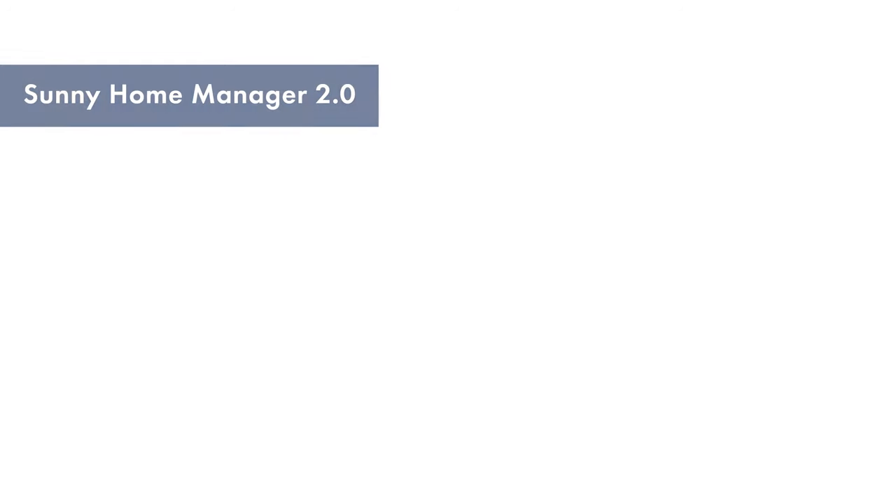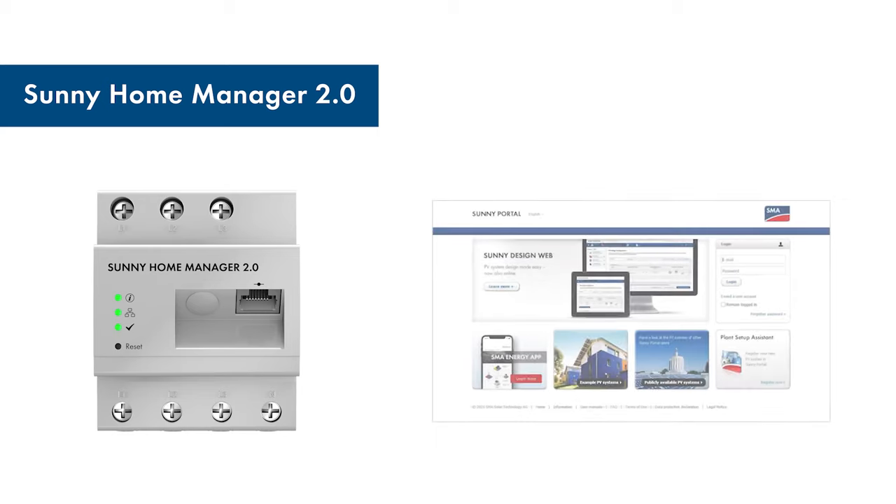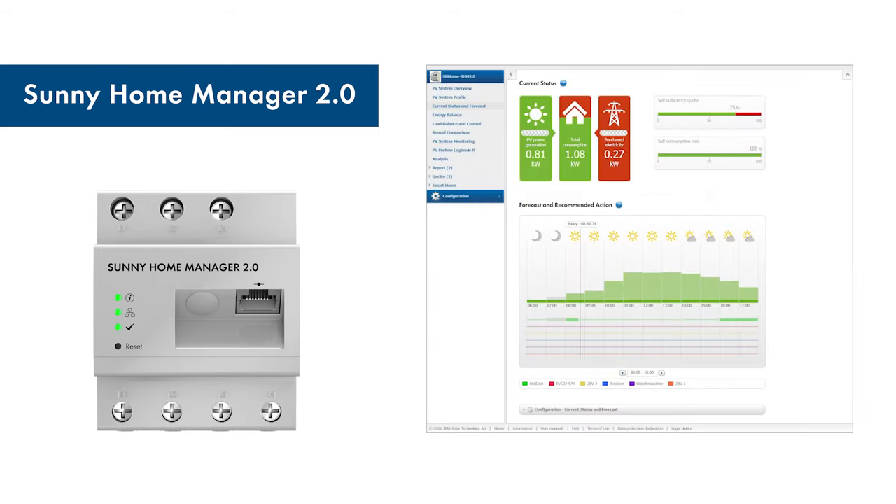You can now do the basic system commissioning with the Sunny Home Manager 2.0 and the Sunny Portal. You have now set up the system in Sunny Portal. This is an example installation — if you have other system constellations, you can follow a similar procedure. You can now add more directly communicating devices such as an SMA EV charger or other supported smart home devices.